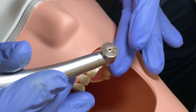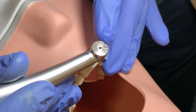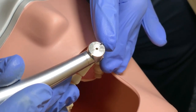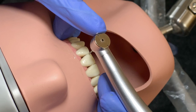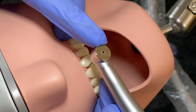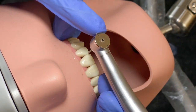Let's start now. It's very important to have good finger support, and you can use your other index finger to support your handpiece. Now we will do what we discussed earlier. I will try to outline my finishing line — this is a very, very important step. Let's go.